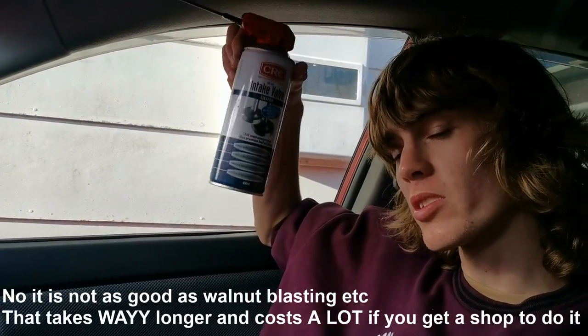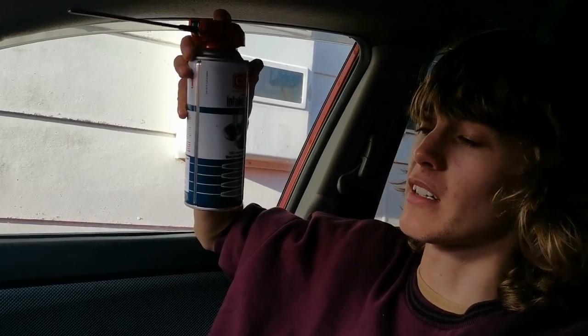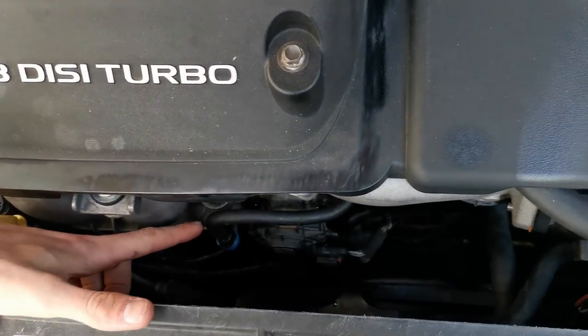Day two. What we're doing now is cleaning the intake valves. Remember I talked about the EGR and the PCV — basically all that carbon soot will also end up on your intake valves. That means again: worse fuel economy, less power, and it's quite unhealthy for your engine. This intake valve cleaner — a lot of people in New Zealand do this. It is not a substitute; it will not do as good a job as taking your intake manifold off and having it professionally walnut-blasted. Not at all. But it will help.